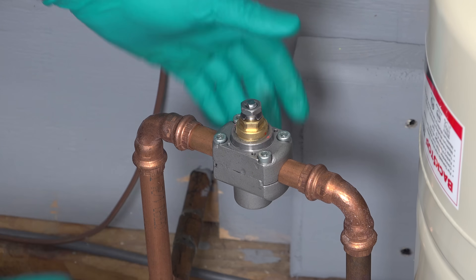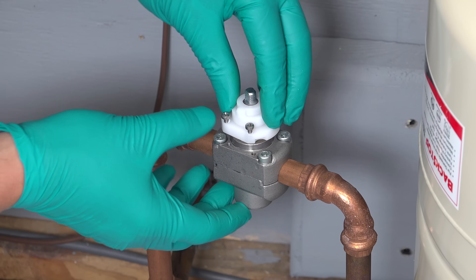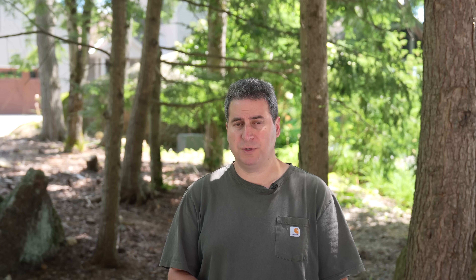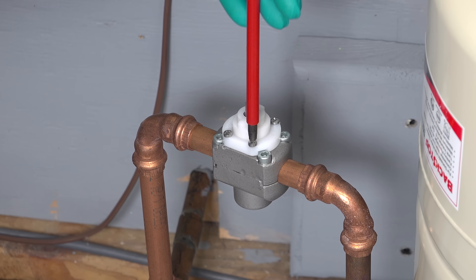Now we're going to use this white cap that they include with the kit. Slide it over the valve stem, and if it does pop up, that's just because the line is pressurized — just gently push it down along with the cap and tighten these four Phillips head screws. There's no water seal going on here; this is just to hold the valve handle in place. At this point we've just got one thing left to do: attach our valve handle.